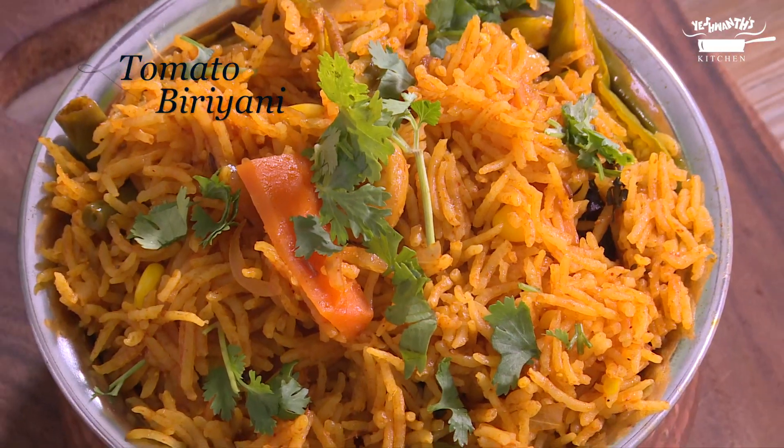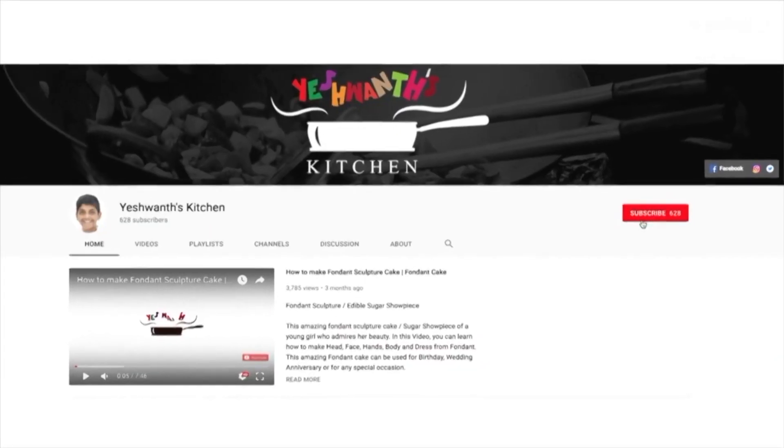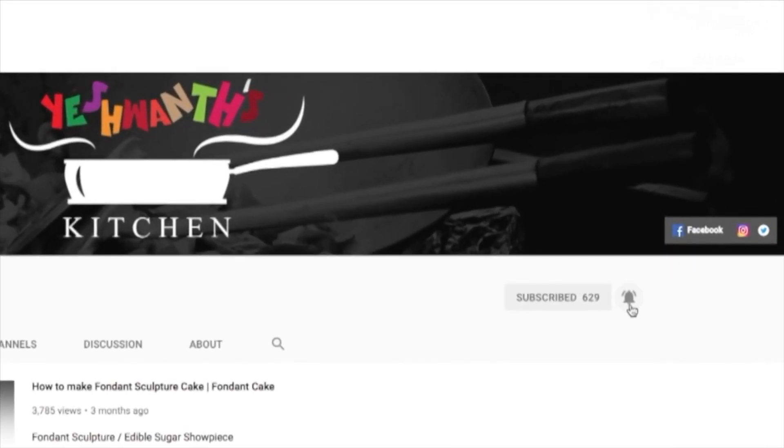Hi, vannakam and welcome to Eshwan's kitchen. I am your Eshwan. Today we are going to make tomato biryani. Before we move on, please subscribe to my channel and hit the bell to get regular updates from Eshwan's kitchen.